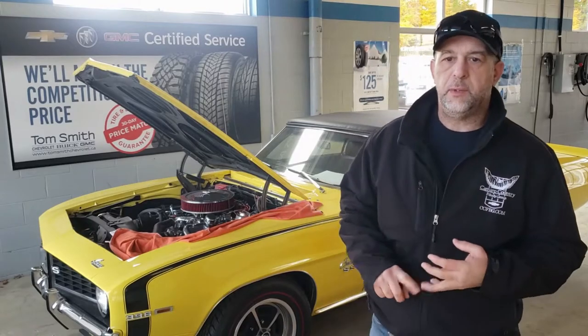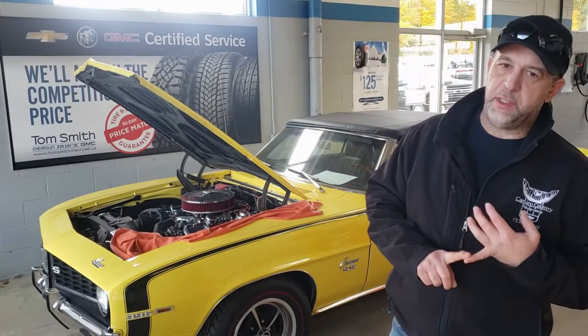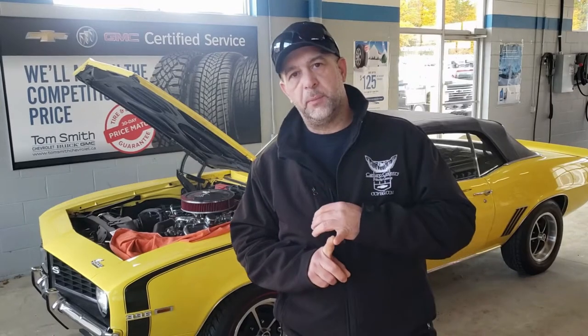So a couple of things I want to go over when you put your car away at the end of the year. We'll put up an actual list of the items you're going to want. But just to go over it quickly — you're going to want a battery tender to plug in, you want fuel stabilizer, and you also want to fill the tank up with high octane fuel and then put the stabilizer in while you're filling it up.